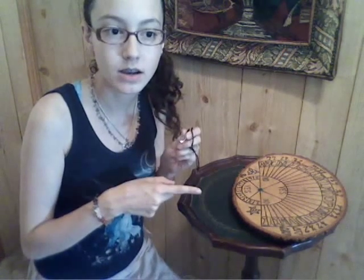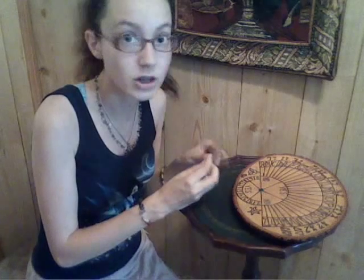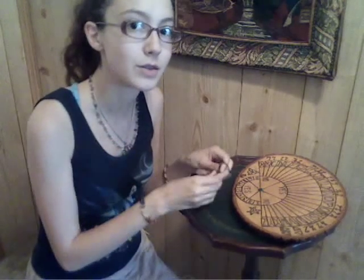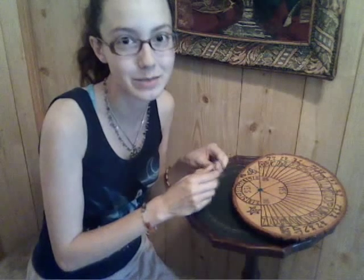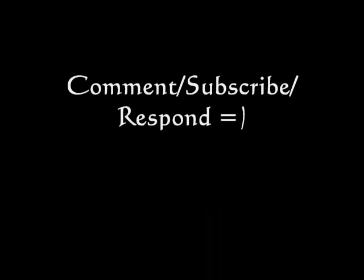I need to do a lot more personal practice with this because I know it will be awesome. My mom got the idea for the design and everything from a book — she told me what it was the other day, I can't remember right now, but at the end of the video I will put the name. So that's my spirit board and that's sort of how it works. I keep saying 'he' — I don't know why I think my pendulum is male, whatever. I hope you enjoyed that, and if you have any more questions, maybe if I discover anything really awesome after I work with him for a while, I will post another video. Blessed be!